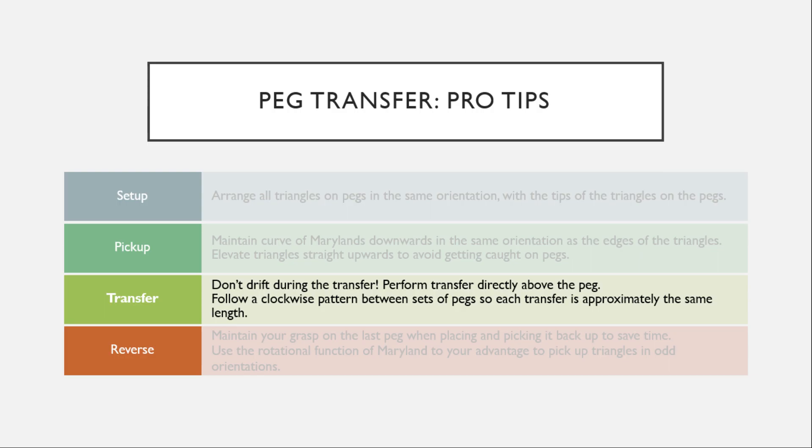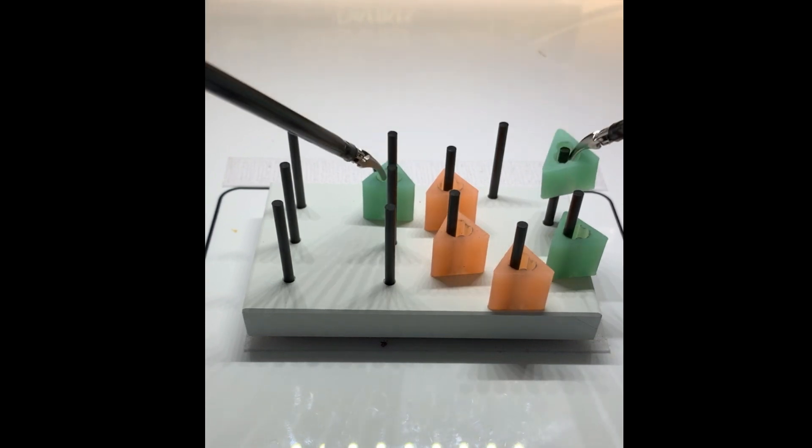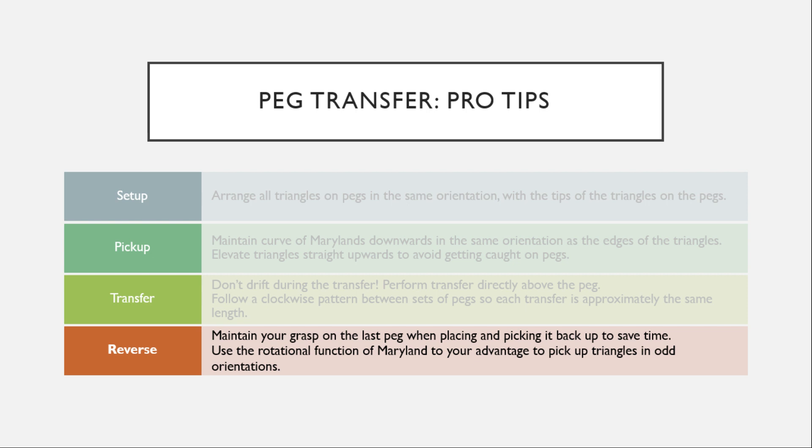The next tip is to be sure that you don't drift during the transfer. Perform the transfer directly above the PEG. You should also follow a clockwise pattern between sets of PEGs so each transfer is the same distance. In order to save time, maintain your grasp on the last PEG when placing and picking it back up.